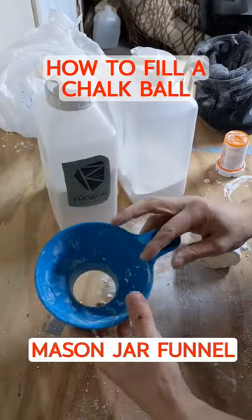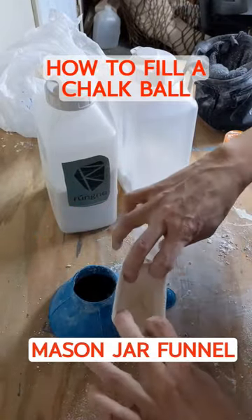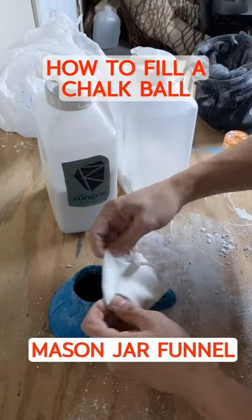Start with a mason jar funnel — that's what that blue thing is. You can find those anywhere; I got mine at Walmart, and you probably can too.